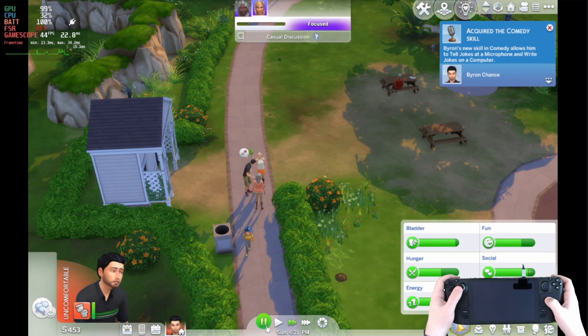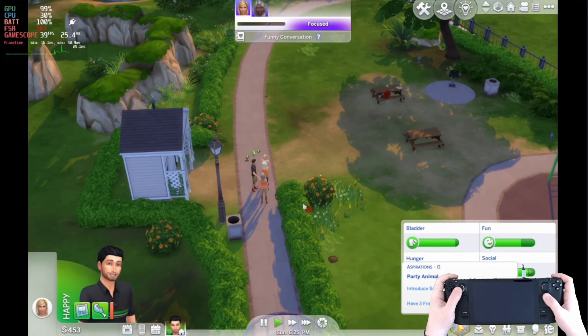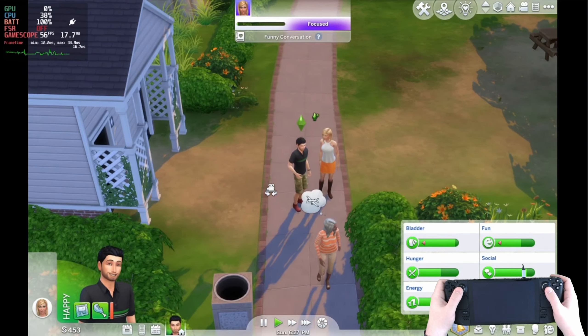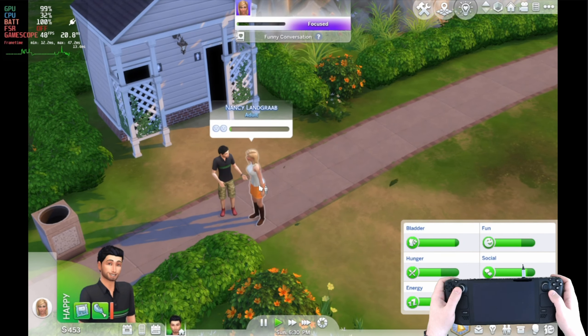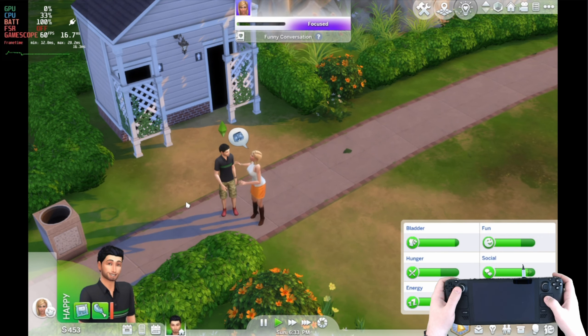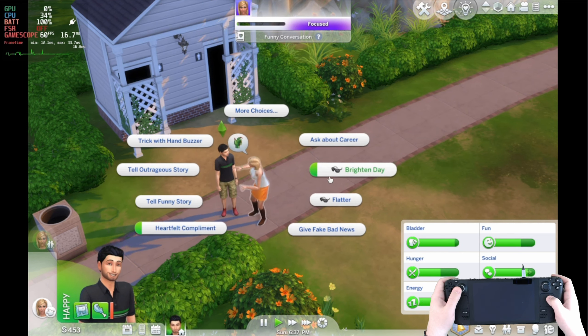The Sims 4 on Steam Deck is a great way to lose a few hours, and playing on ultra settings it does look extremely good on the deck. However, holding 60 frames per second is not great when you start moving around — if you are in a single spot then 60 frames is quite standard, but as soon as that camera starts moving you're dropping down into the 30s and 40s.